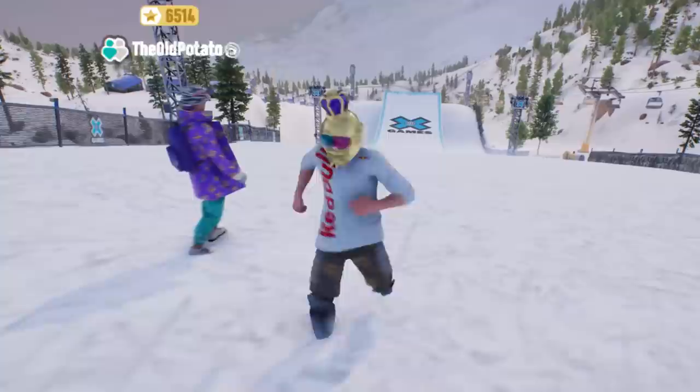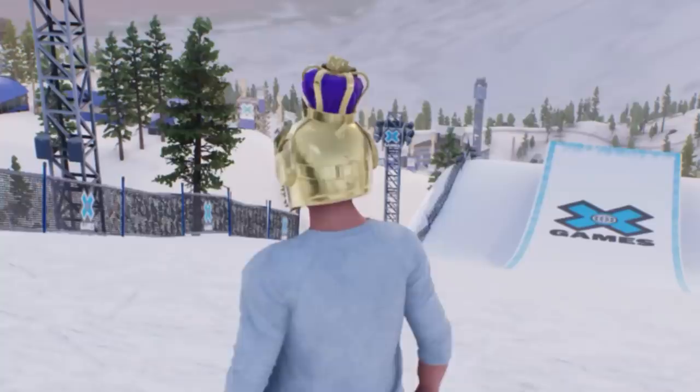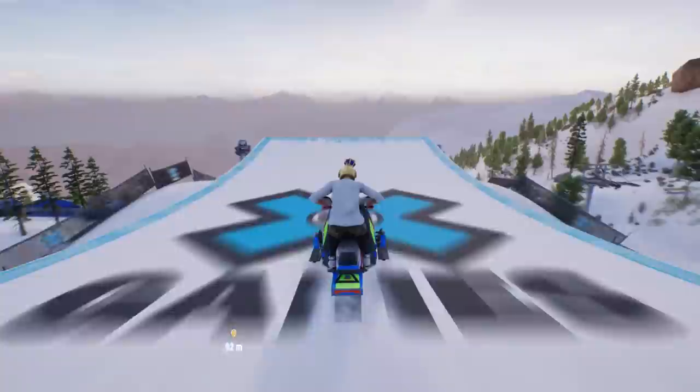We've got three booters in front of us. On the first one, we're going to go for a dip 360 Superman seat grab Indian air to oppo Superman seat grab Indian air. On the next jump, we're going to go for that bio misty three no footed can can to oppo no footed can can. And then on the last jump, we're going to do a backflip holy grab to a Corolla.